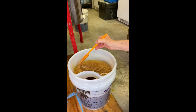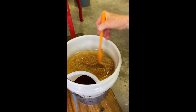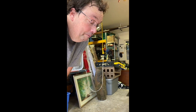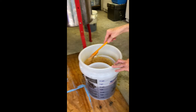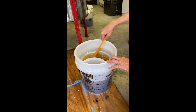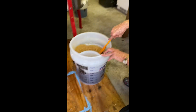Those are the cappings that came off — we scraped those off the frames to get the honey out. Those are great for melting down for beeswax, where you'd make lip balms, lotions, and candles. Candles take a lot of wax, but that's probably good for lip balms and such.